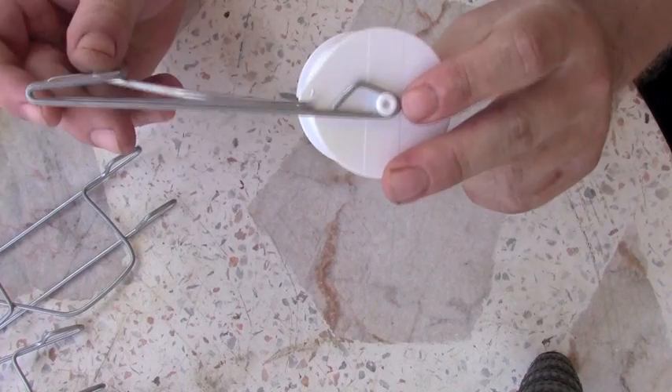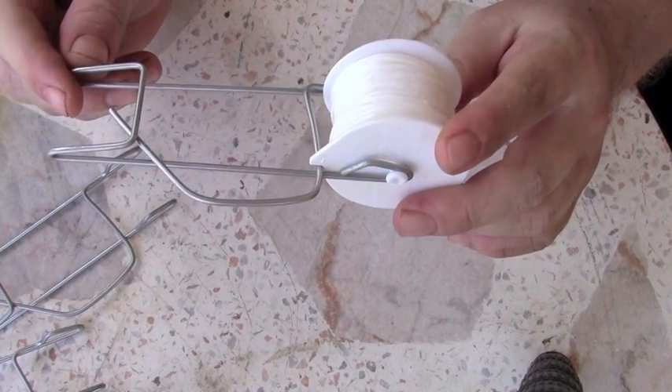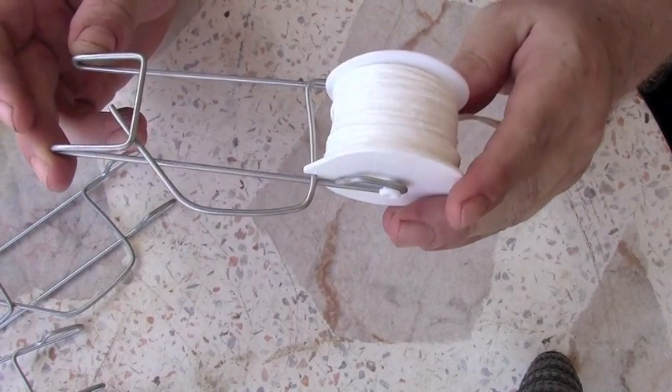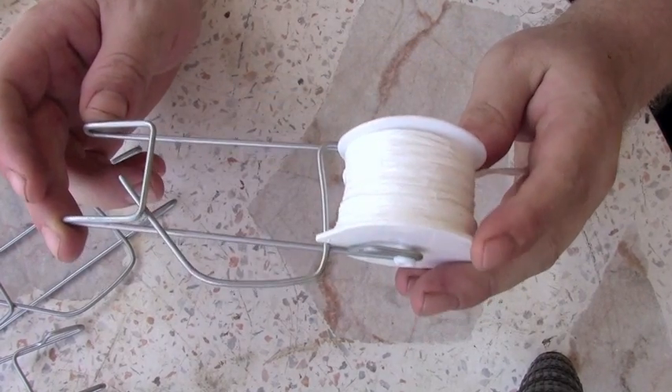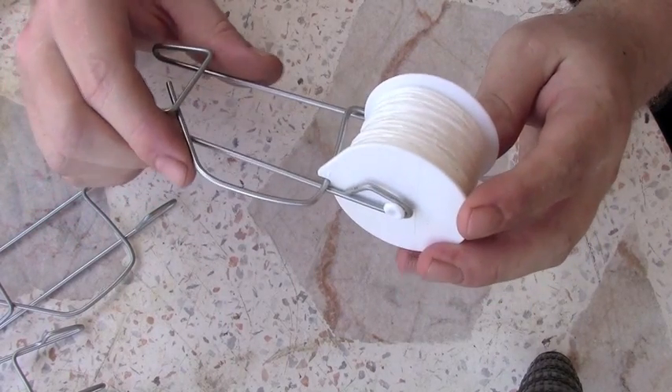These are the tomato string supports that I'm using. You can purchase these spools — I ordered them from Morgan County Seeds online. They were happy to ship to me internationally. And that's all based on MHP Gardener's recommendation; he's using the same thing and they do work quite well.